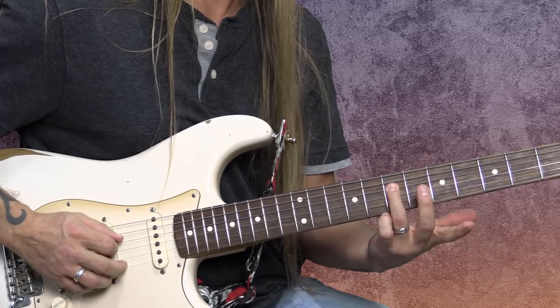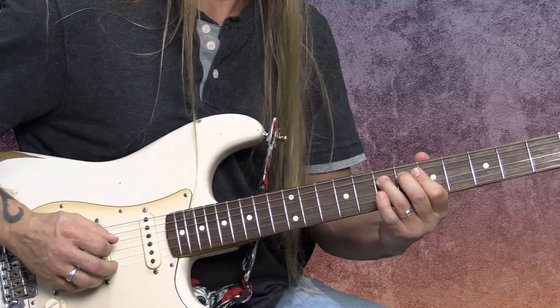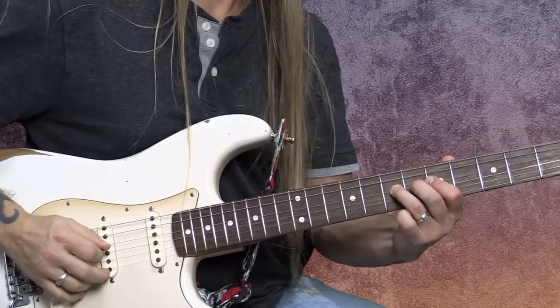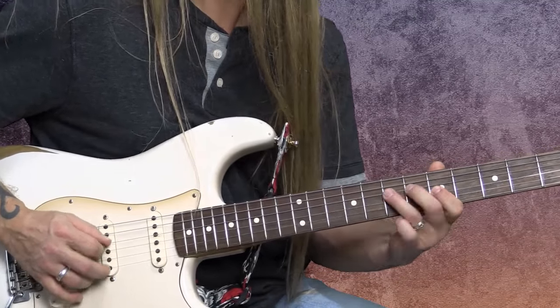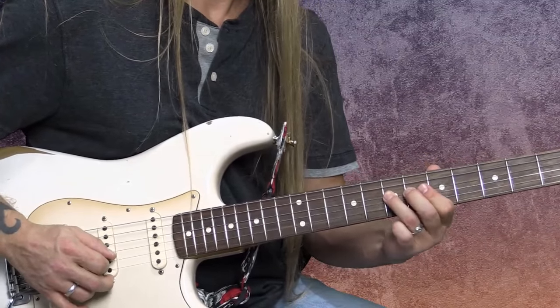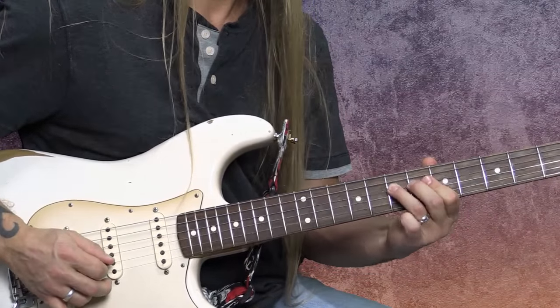Go to the seventh fret of the fourth string, put your third finger on there, middle finger in front of it, and first finger in front of that. What you're going to do is rock it towards the floor just a little bit — you can go upward if you want, but I find it more comfortable to rock towards the floor. Create a nice, even wave. You don't want it to be erratic — you want it to be nice and smooth. You can make it as wide, fast, or slow as you want. Usually the slower the better — it gives it a real soulful and sensual kind of feel.